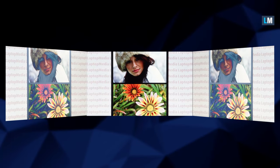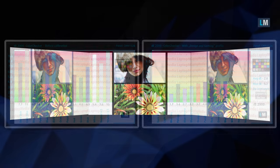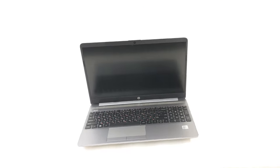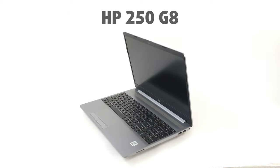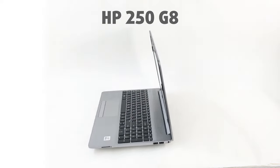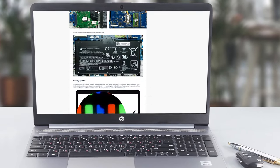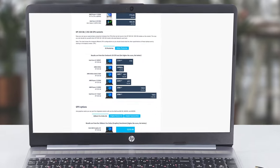If you choose the TN variant, be ready for narrow viewing angles and poor contrast ratio. However, our profiles can definitely make your life easier. On the other hand, the strong advocates for the HP 250 G8 are its low price, relatively light construction, and good keyboard. Should you want to check all of the tests we did with this device, you can do so in our in-depth review — the link is in the video description below.